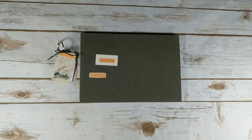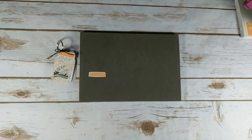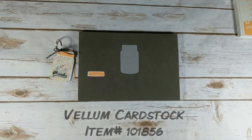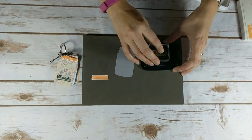Now let's stamp the thanks. I'm going to stamp the thanks in memento ink onto a piece of vellum cardstock. For my jar I use Painted Autumn Designer Series paper and it's a beautiful but busy pattern. So that's why I'm going to stamp the thanks onto a piece of cardstock and then layer that on. I'm going to stamp it in memento tuxedo black ink. And here's the image — I'm going to stamp that towards the bottom.